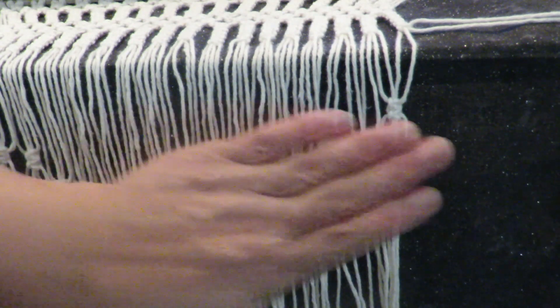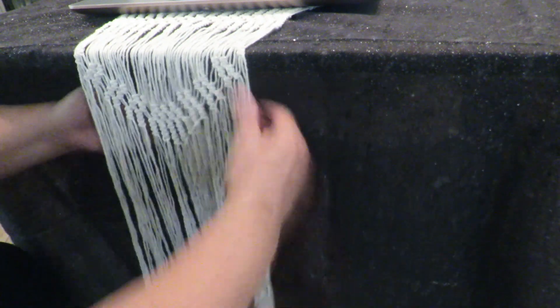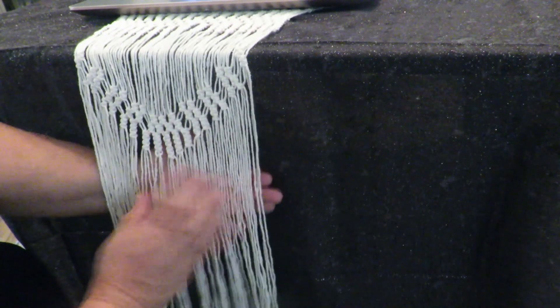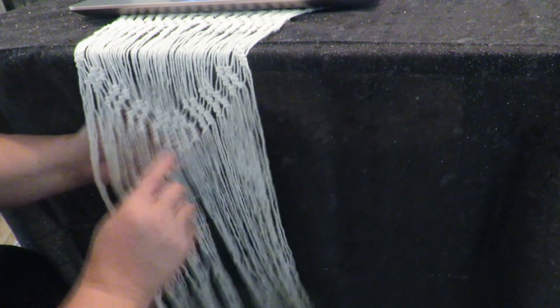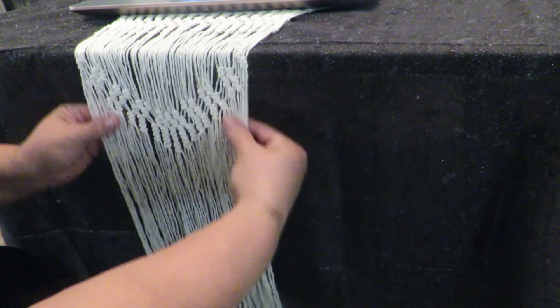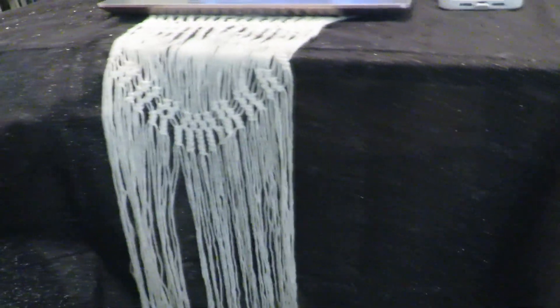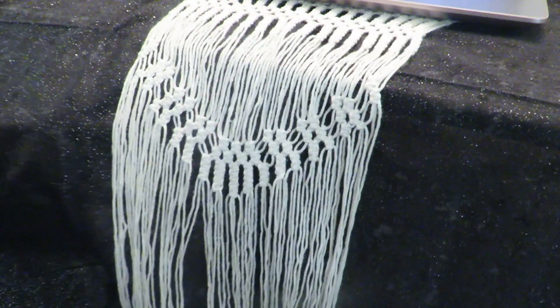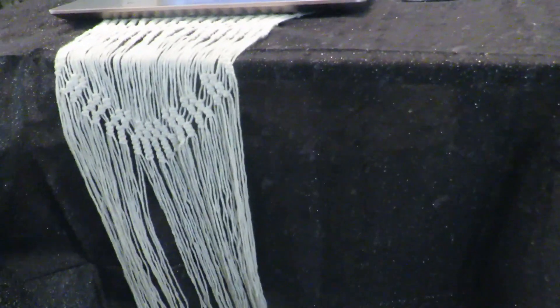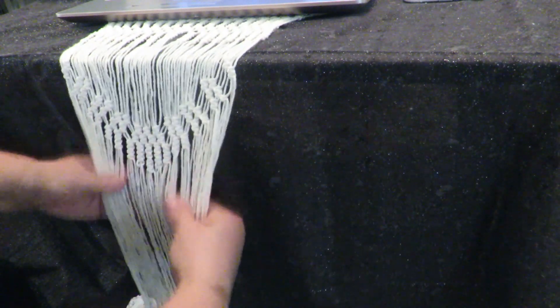Now I'll do the other side to keep things even, and work this way and that side until I'm at the very end. I continued with the third row — at the center I did a long one and then got shorter as I went along on each side, creating a really nice curved design. Let me hold it against a dark background so you can see that really pretty design.